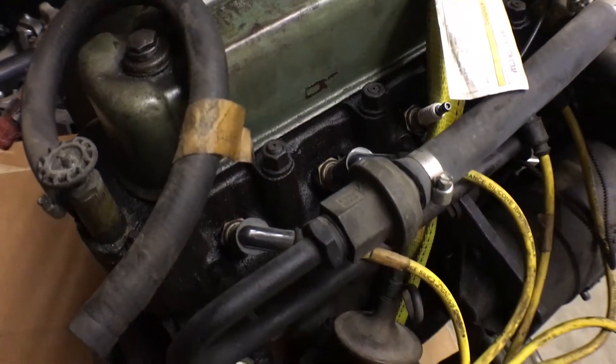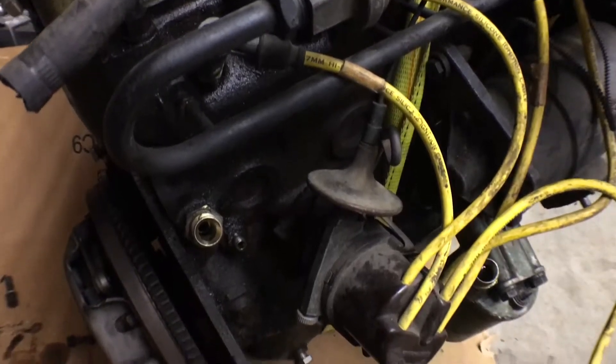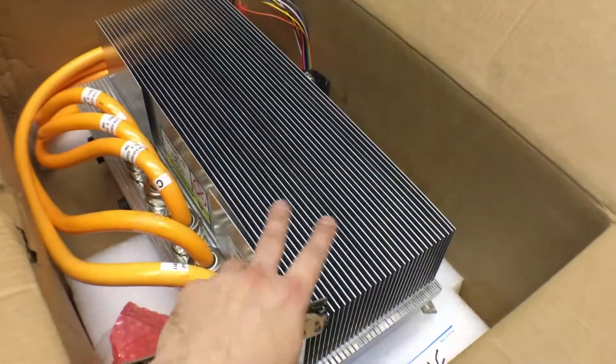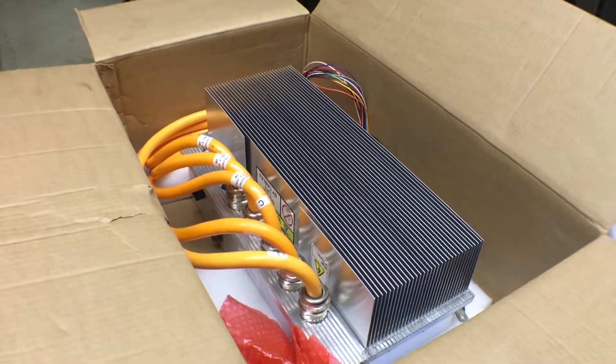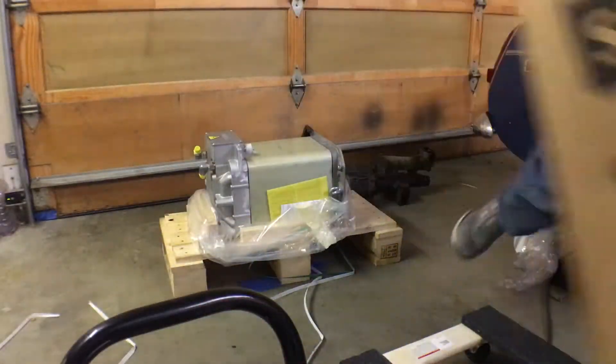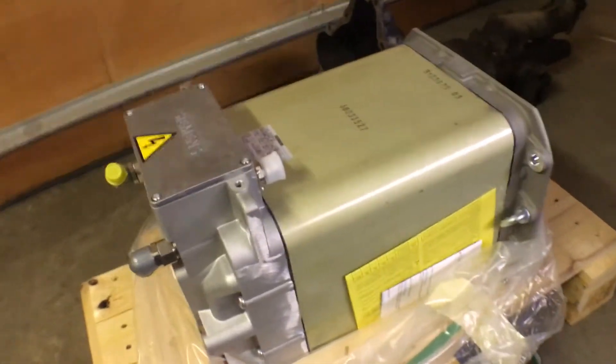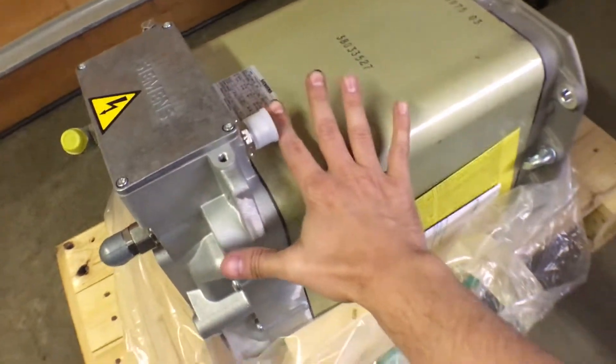If you guys see this video, I'll put a link in the description. If it's still as affordable as it was when I got it, grab these parts — they're definitely worth it. So this is the inverter I'm going to be using. And here's a quick unboxing of the electric motor. It's not very big — here's my hand compared to it.